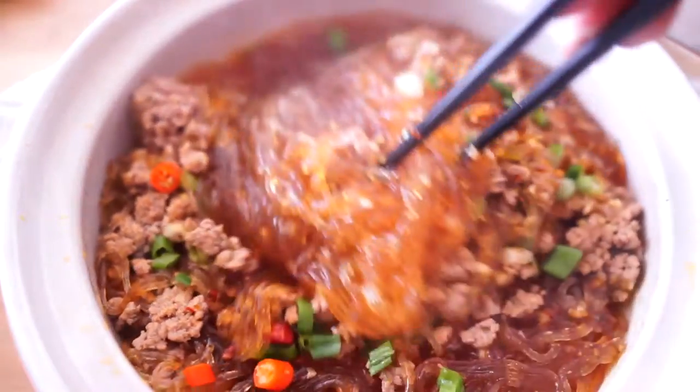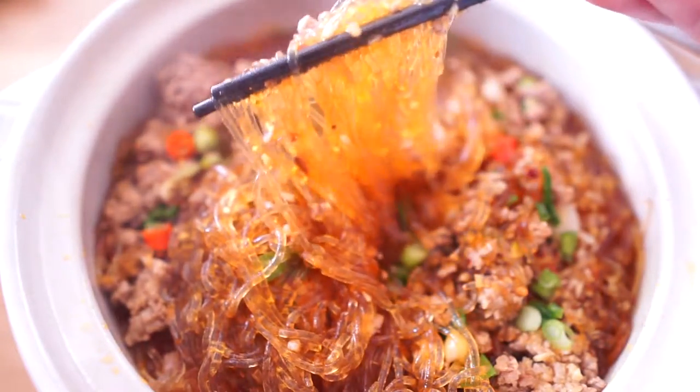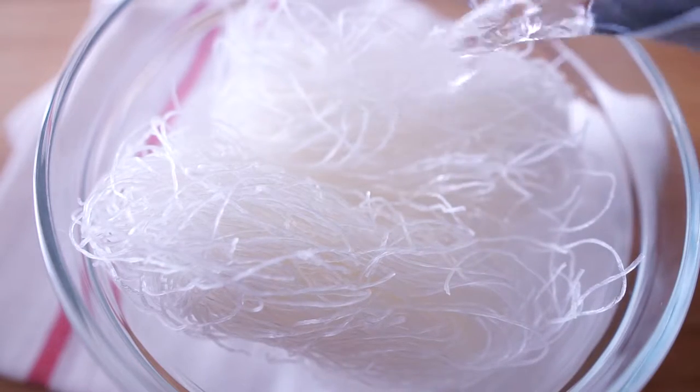Glass noodle, also known as cellophane noodle or fen-si, is a type of transparent noodle made from starch such as mung bean starch or potato starch and water. They are dry and tied into small bundles. Before cooking, soak in hot water for 5 minutes to get it softened.